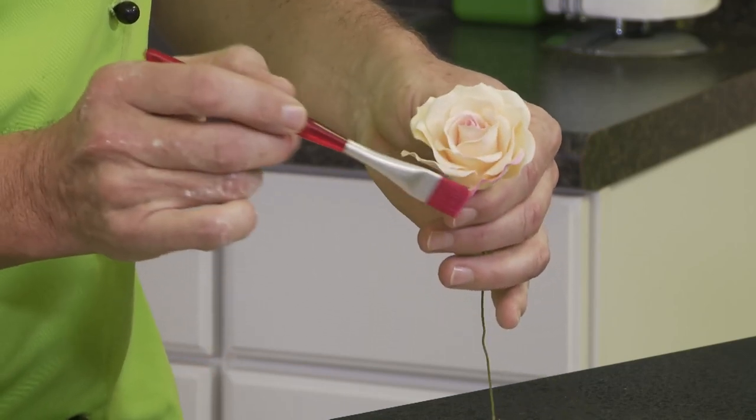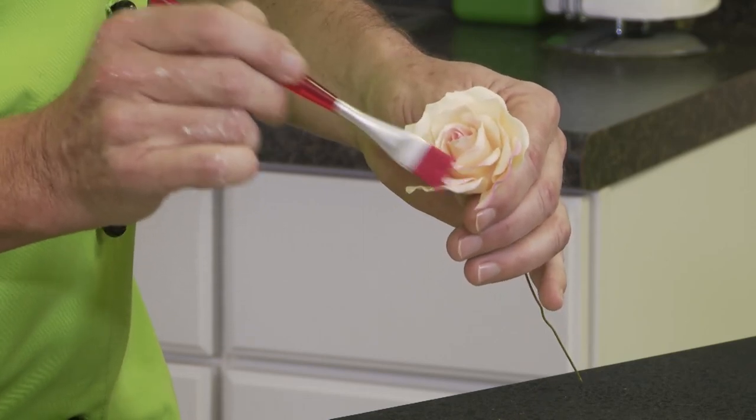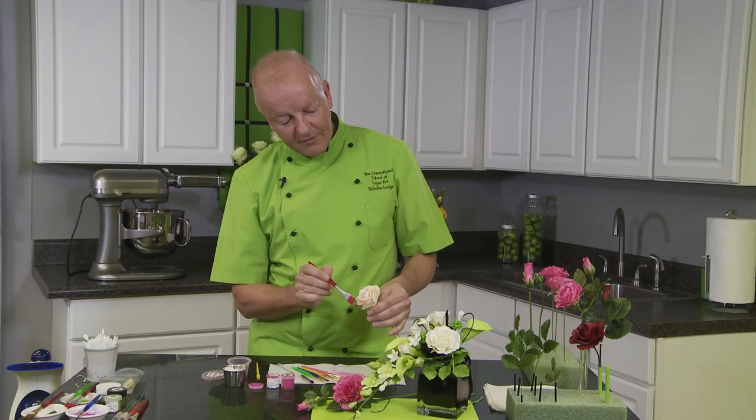So these would be the type of brushes I would recommend you use when you're doing this type of flower. If you've enjoyed this tip, check out my classes on craftsy.com on sugar flowers. I'm Nicholas Lodge.